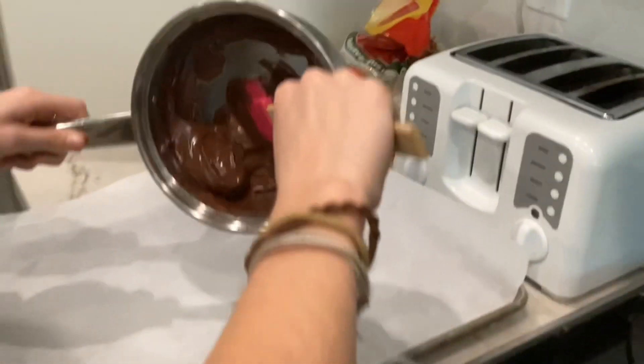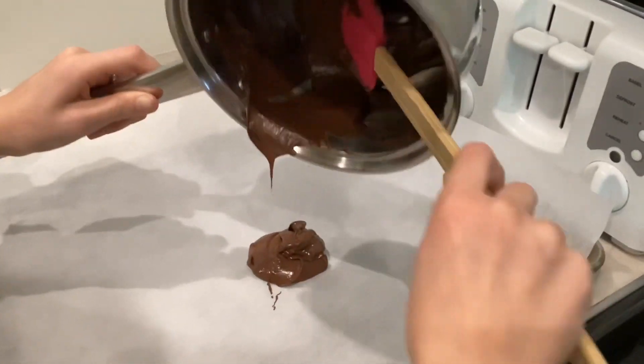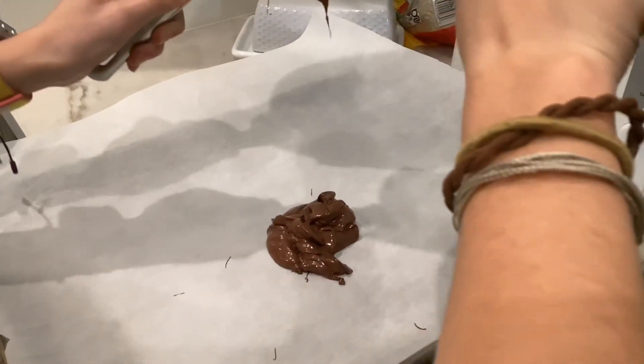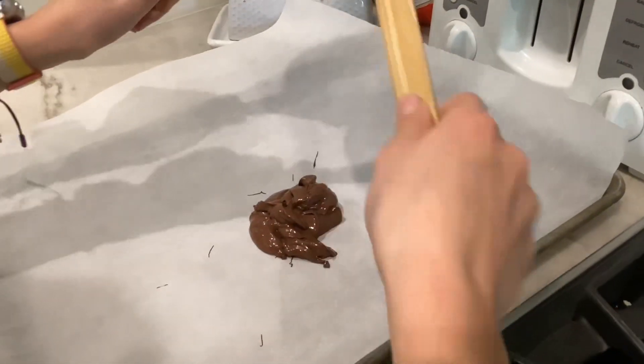It should look like this. Mmm, so good. Just like me, I'm so bougie.